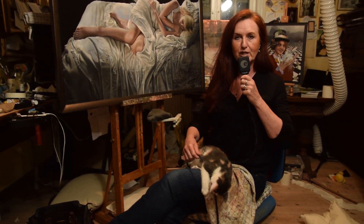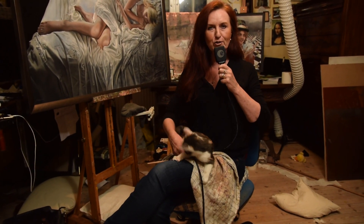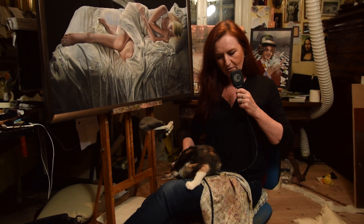Hello, everybody. My name is Ginny Page. Welcome to my pigsty of a workshop. I'd like to show you some of my work. Thank you very much, Kitty.